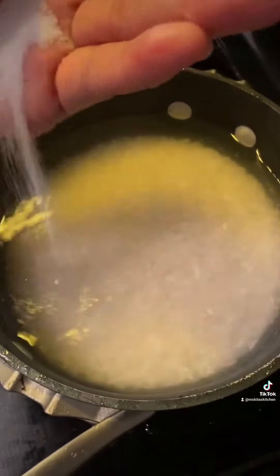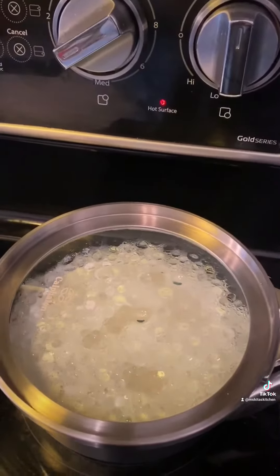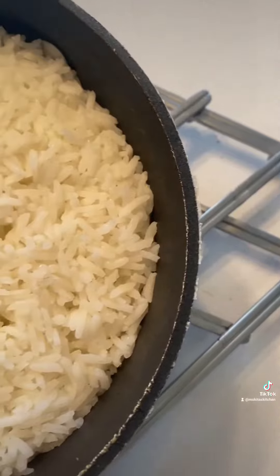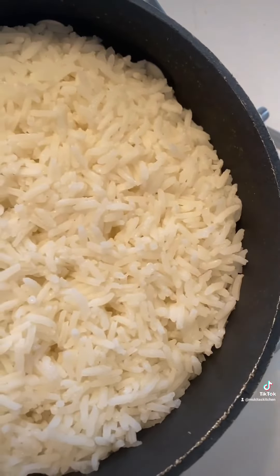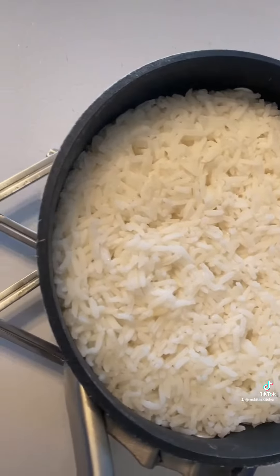Once you have your water appropriately measured in there per your finger, add your salt. Then you're going to bring that to a little boil. Once it starts boiling, you're going to turn it down to a simmer. Cook it for 20 minutes with the lid on. Do not remove the lid at all until it's done — you'll have perfect rice. Hope this helps.